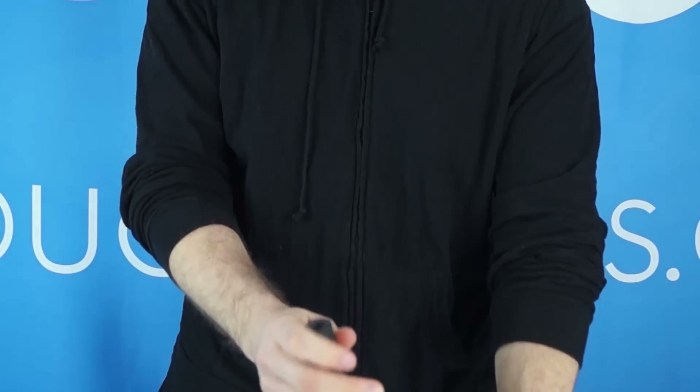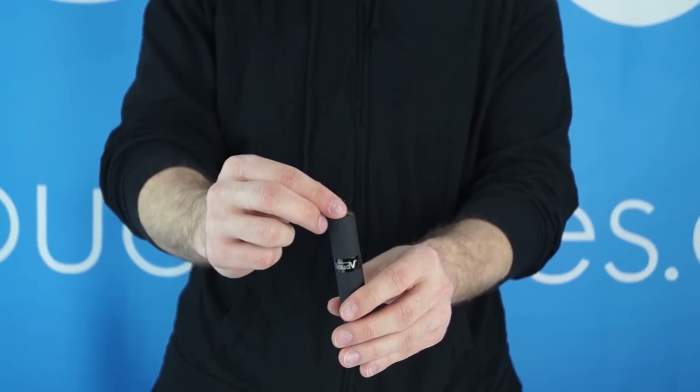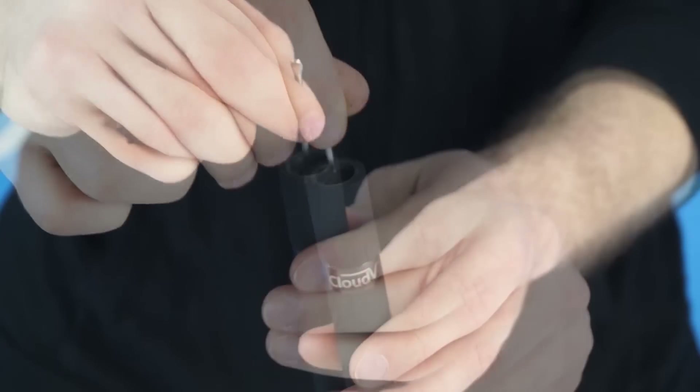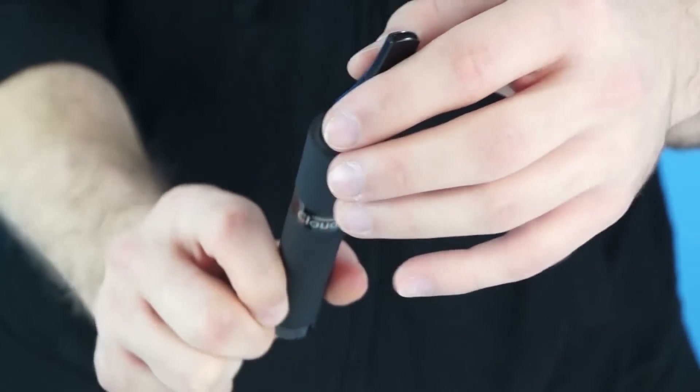To pack your Phantom, simply remove the mouthpiece and place your loose materials into the chamber. The chamber is capable of holding 0.3 grams of material. Use your packing tool to make everything nice and compact. Once your device is packed, replace the mouthpiece.